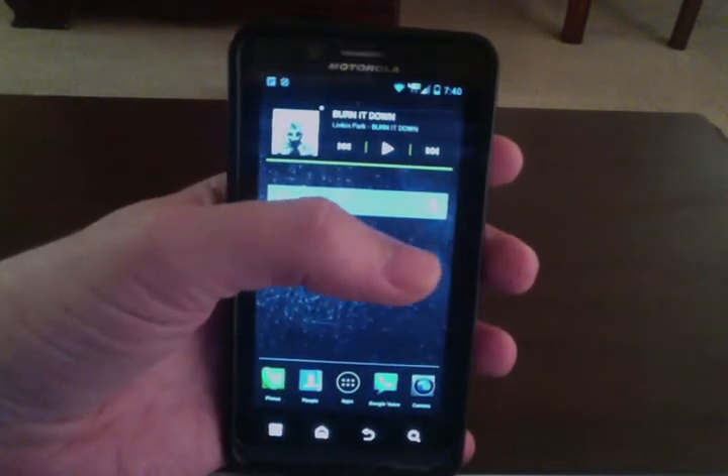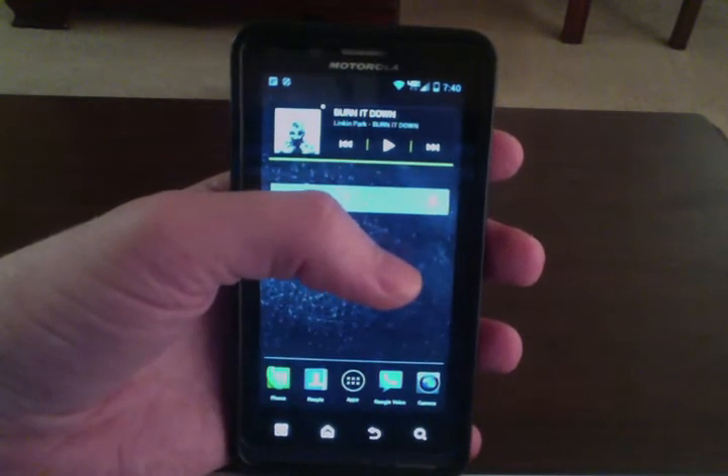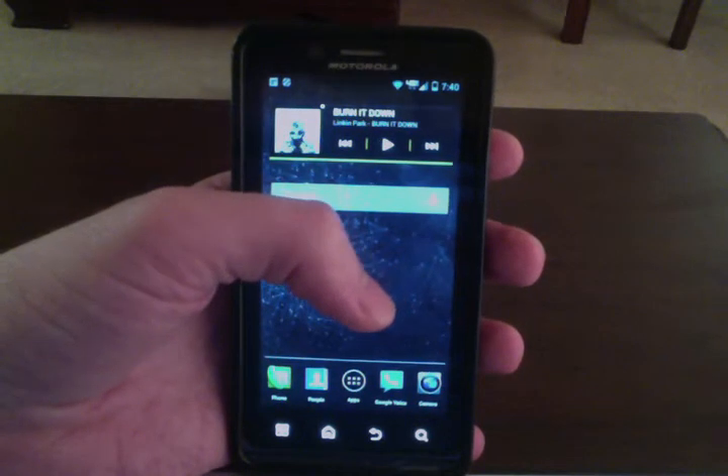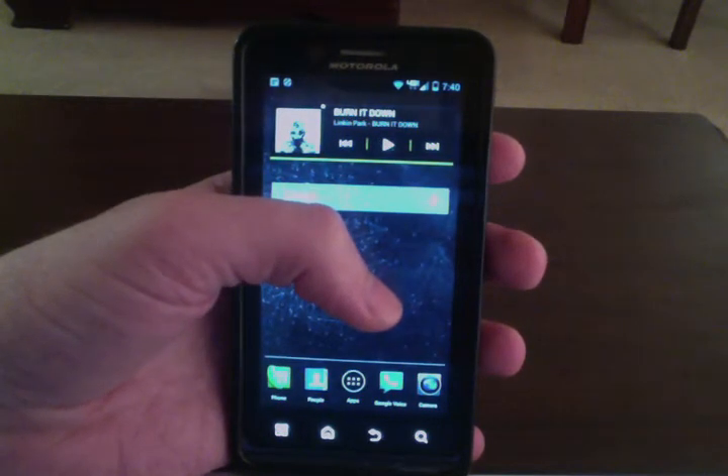The second requirement is that you have a rooted phone, so once you install Ice Cream Sandwich, you need to root your phone, and you can do that through a number of methods — just search Google for "Root Droid Bionic Ice Cream Sandwich Leak."